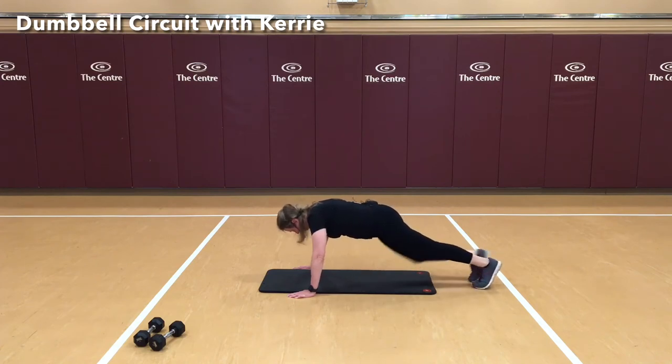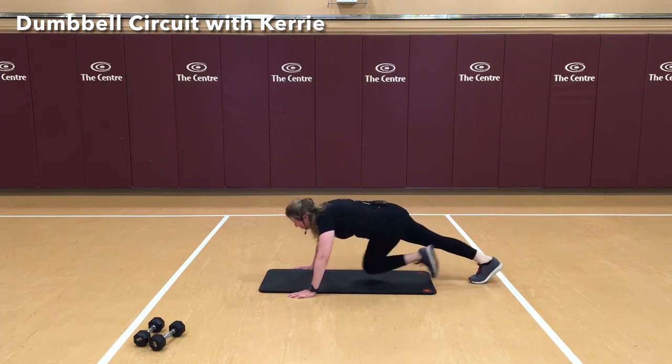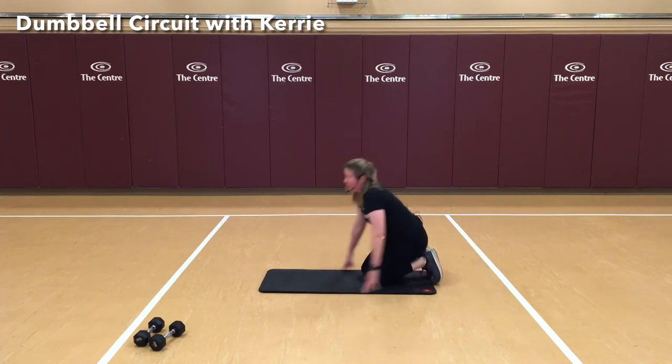Mountain climbers — continuing the count through 20. Nice job.